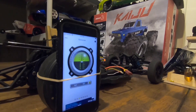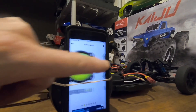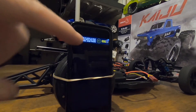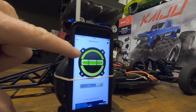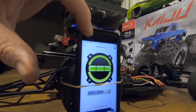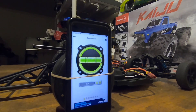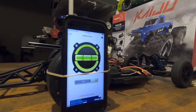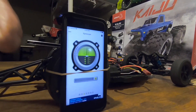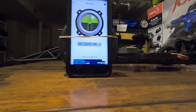Tony CCXRC didn't understand what I meant by phone alignment. This is called bubble level and it's got several different things that I use. This tells me if I'm straight, which doesn't really matter right now, but I'm using it for the degrees shown down here.